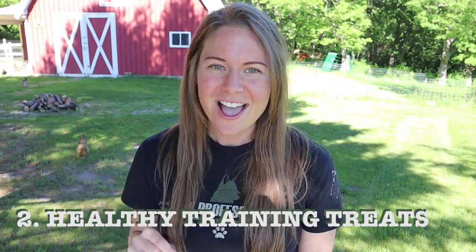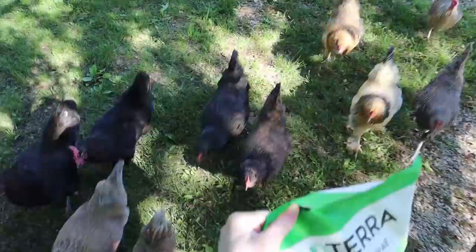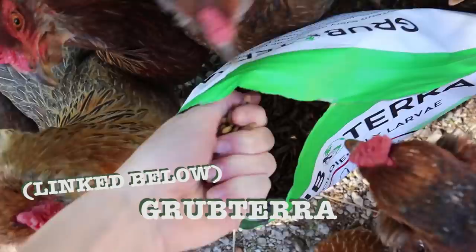Number two on my list of things that we feed our backyard chickens is healthy training treats. Now if I had watched this video when I was a new chicken owner, I would have said I'm being way too high maintenance and you don't need to buy training treats. That's partially true — chickens will eat a lot of things as treats, but there is a reason I'm saying healthy training treats because they can be beneficial to their health. We use Grubtera black soldier fly larva. A lot of people will use mealworms, but from what I've heard, mealworms don't offer a lot in terms of nutritional content — they're kind of like the potato chips of the chicken world.